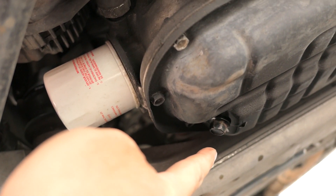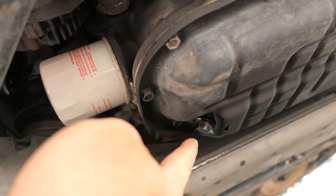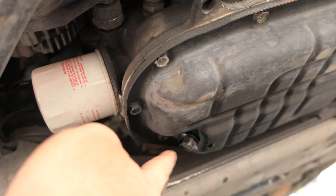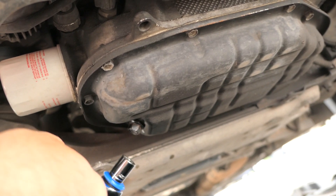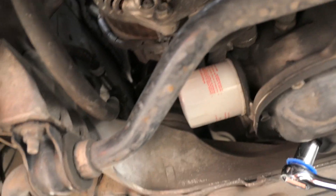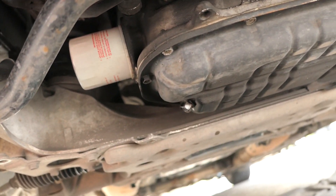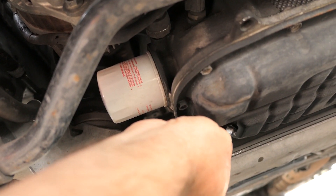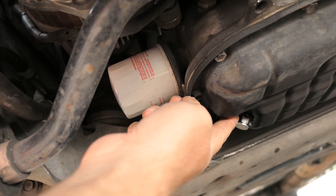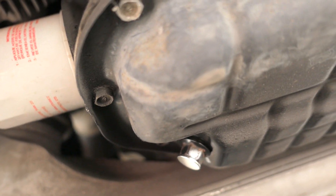You don't want to tighten the drain bolt super hard, but you do want it pretty snug so it doesn't unscrew. Don't over-tighten it either — that makes it hard to remove later and you can strip the bolt. That's good right there — it's not going anywhere. Now I'll go ahead and put the magnet on it. If you can find a bigger, thicker neodymium magnet it'll be a lot stronger, but this is what I had. That's what I like to do — magnetize the oil drain area.